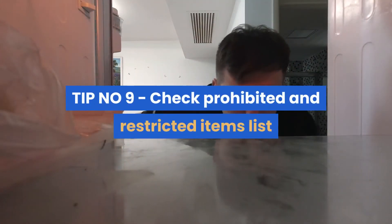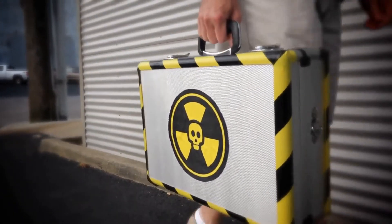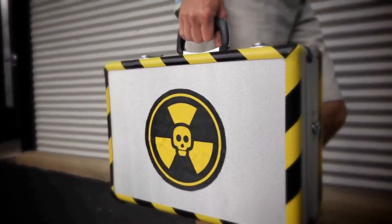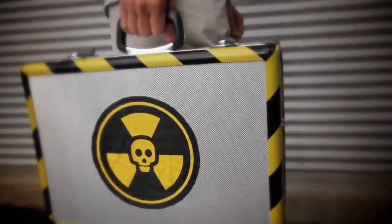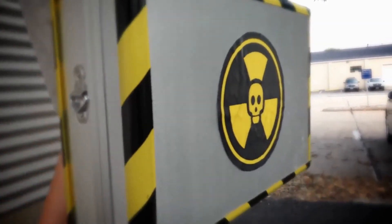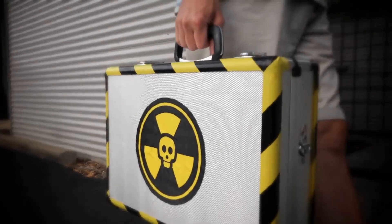Tip number nine: check the prohibited and restricted items list. Prohibited items cannot be sent via any couriers through My Parcel Delivery. These include aerosol cans and sprays, explosives including fireworks and Christmas crackers, drugs and medicines including prescription, perishable goods including food, and many more. Restricted items can be sent, but in the event of loss or damage, no compensation claim can be made.